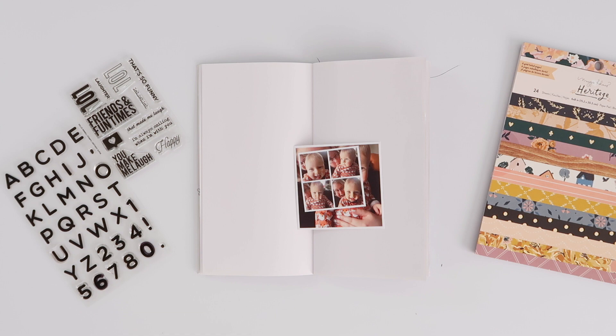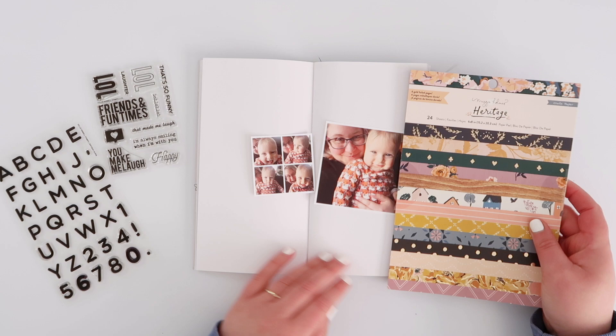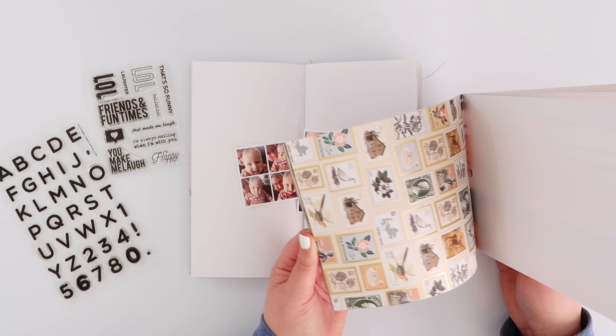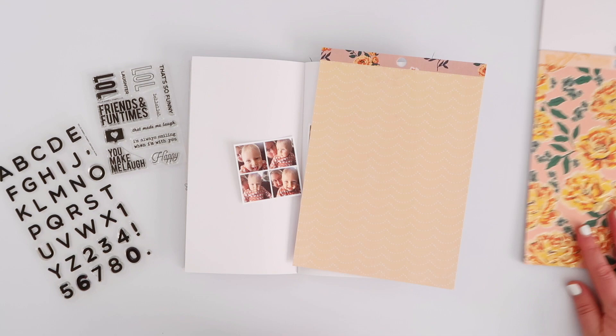Hi guys, I've got a fun page in my traveler's notebook today for you with these cute photos of me and Jack. I literally went and saw him on Monday and took these photos and had to scrap them straight away. They're not my usual sort of colorways - Jack's got a gorgeous little foxy bodysuit on so it's a lot of orange, which actually works out really nicely because I can use my new heritage stuff.